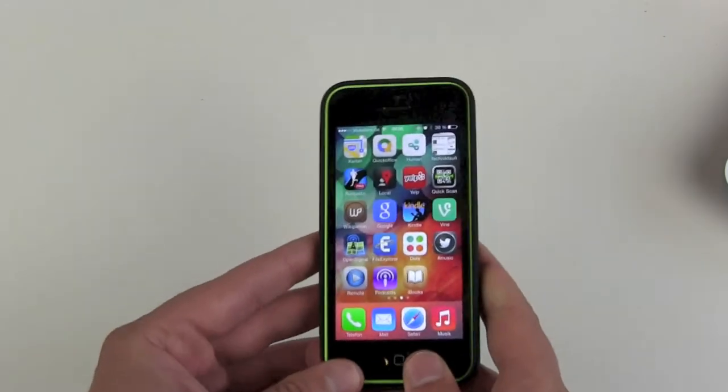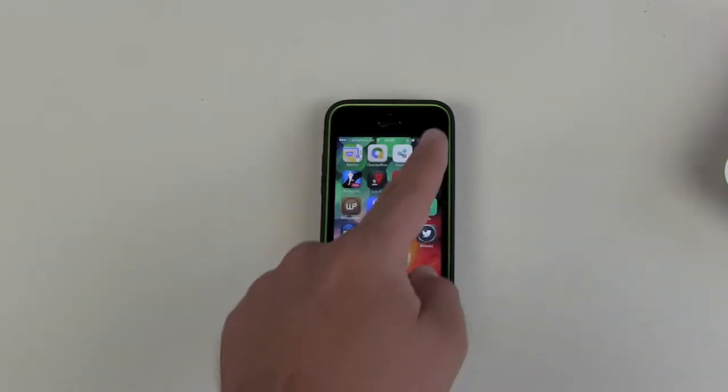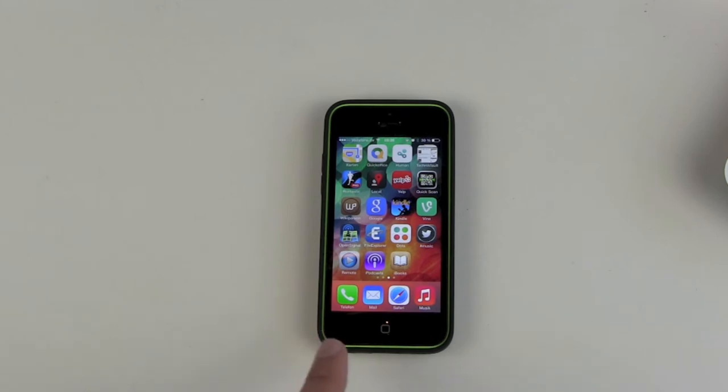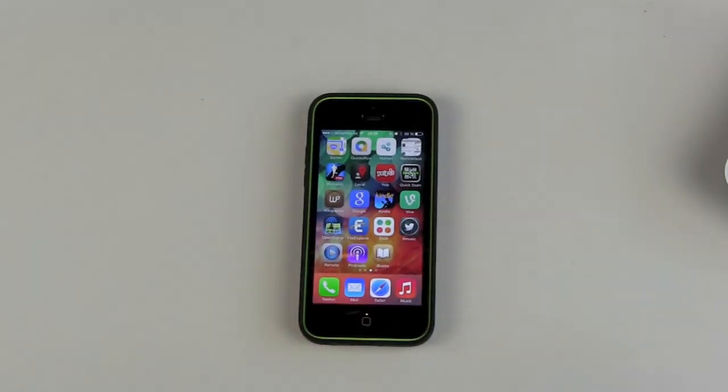So let's slide it in. On the front you can still see the color of your iPhone 5C. The black version will make it a little more serious looking around your phone — you won't see as much of the color, but you can still know what color your iPhone 5C has.